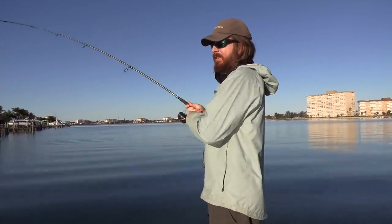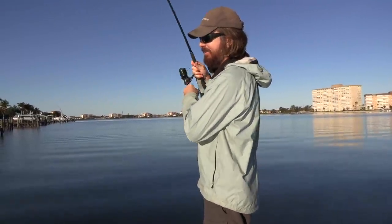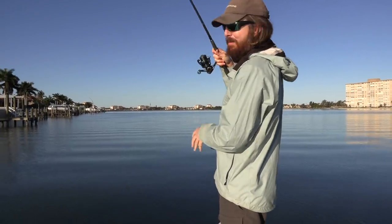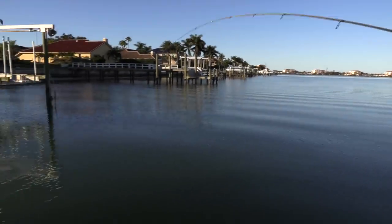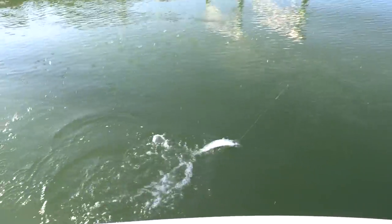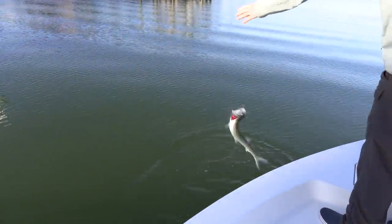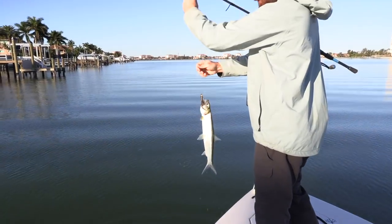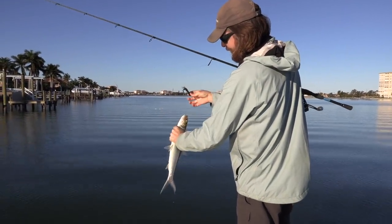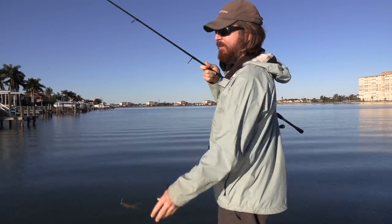That's a ladyfish. Alright, we are on the board. I believe this is just a ladyfish - not sure if we should count them, so leave a comment below. These are pretty aggressive fish; I think they're pretty much swiping everything, so we might just not count them. This was on the Live Target, just in case you're curious. And that puppy is ready for more action.